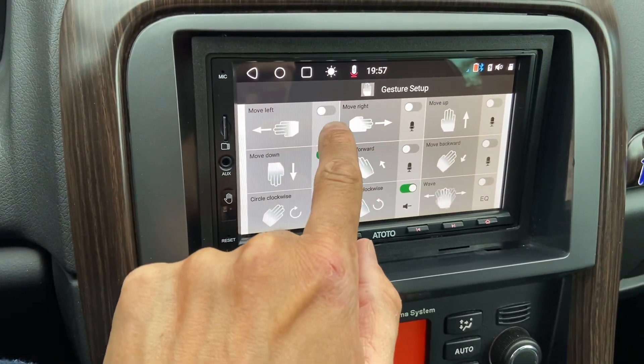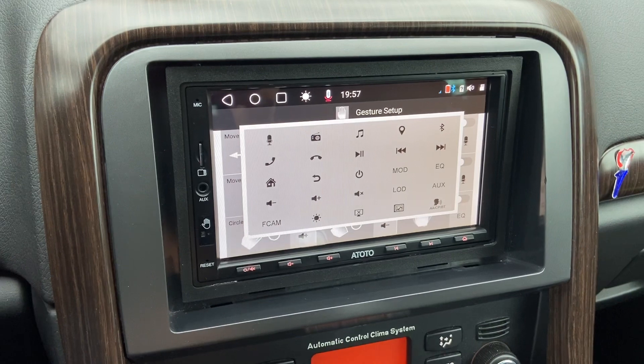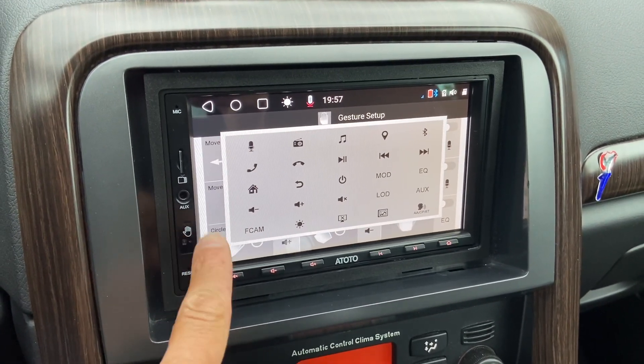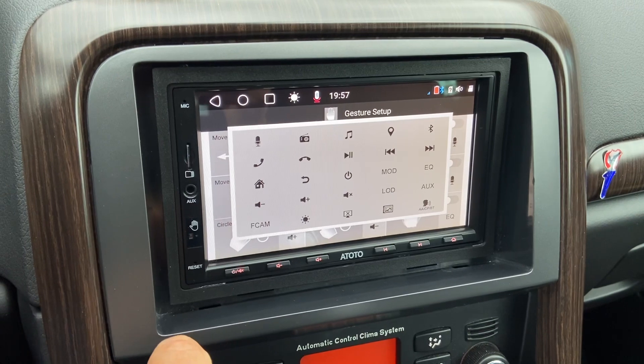Each of them has their own command, which you can select by pressing this button over here. Then you get a myriad of commands that you can execute with the gesture sensor, which is over here. This is the little device that comes with the S8 Ultra.